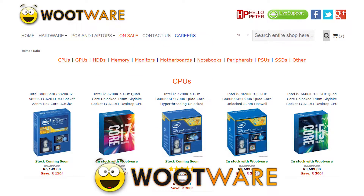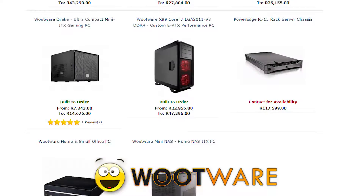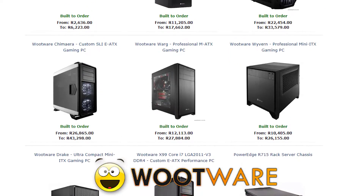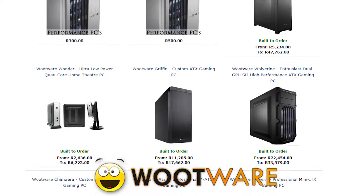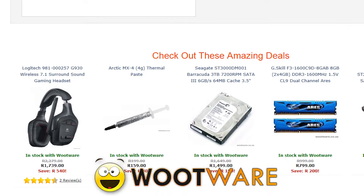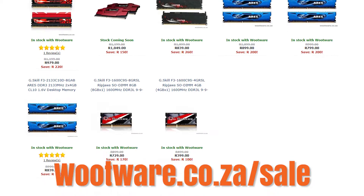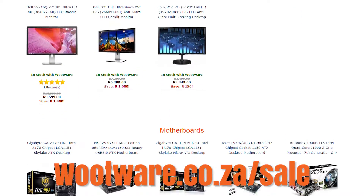Today's video is brought to you by Wootware. Wootware is a South African computer components retailer that offers a tremendous selection on a variety of different products. Not only are their normal prices usually much less than the competition, but their sale prices are even better. So head on over to wootware.co.za/sale or check the link in the video description to learn more and woot up your life.